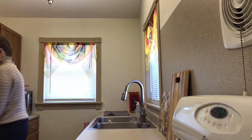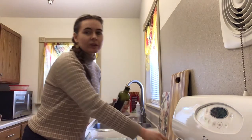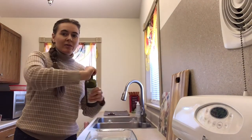Next is to grease our baking dish. You can use cooking spray or butter — I like to just put some olive oil in the bottom and spread it around.